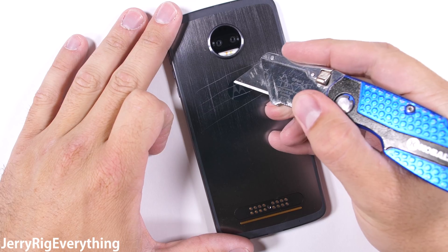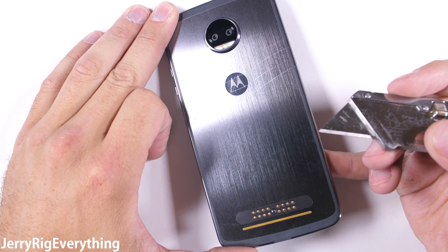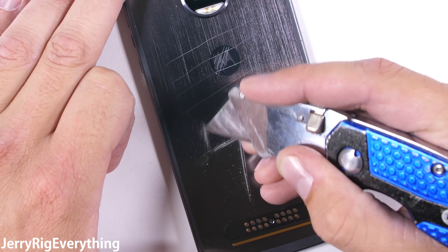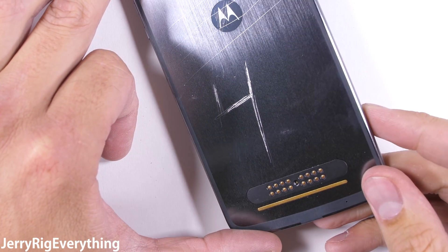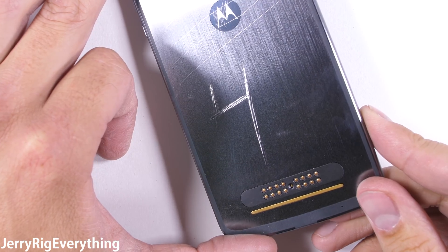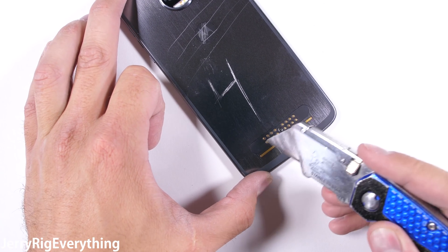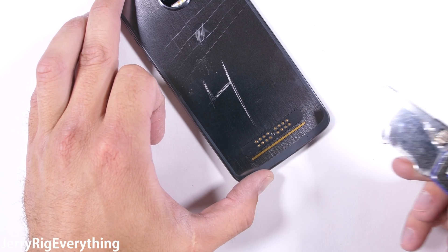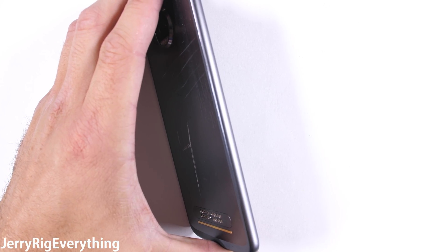One awesome thing I want to point out: if by chance the screen on your Moto Z2 Force ever breaks, Motorola has a warranty for 4 whole years. That's longer than Donald Trump's going to be president. Super cool of Motorola to stand behind their product with such a gigantic warranty. The gold pins at the bottom of the phone are for all the modular components that magnetically attach to the back, like a speaker or bigger camera. Personally, I'm most excited for that projector.